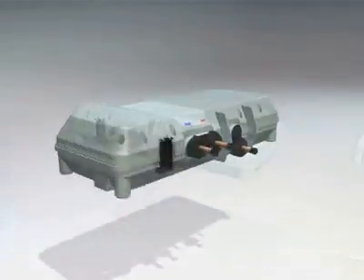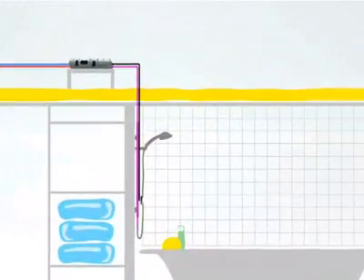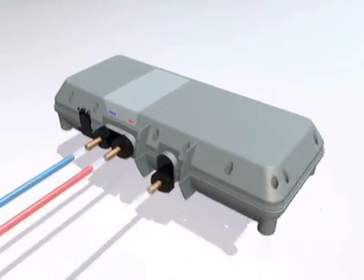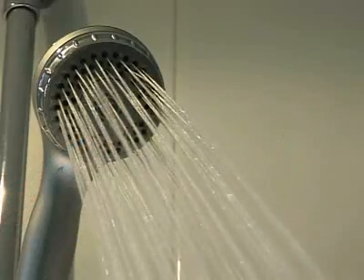The sophisticated processor is placed in a remote location away from the showering area — perhaps in the loft, in the airing cupboard, or under the bath. Hot and cold water is mixed by the processor, resulting in a rapid delivery of water perfectly blended to the chosen temperature.